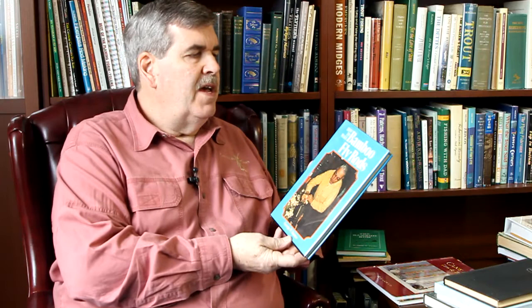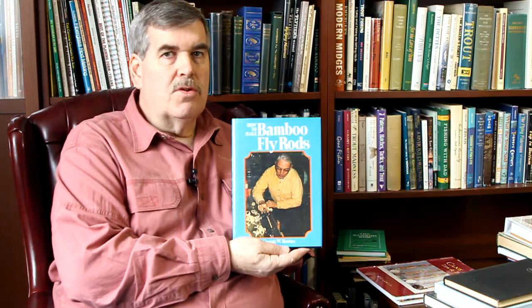George Barnes, who I met at the Catskill Fly Fishing Gathering in Roscoe, New York a number of times — he has since passed — had a great book called How to Make Bamboo Fly Rods. Just very simple: no CNC, no controllers, no fancy ovens, no bevelers. This guy just made rods in his basement. Since it wasn't hard to make, he refused to complicate it. He made rods using simple hand tools and they were quite nice. We make it far more complicated than it need be.